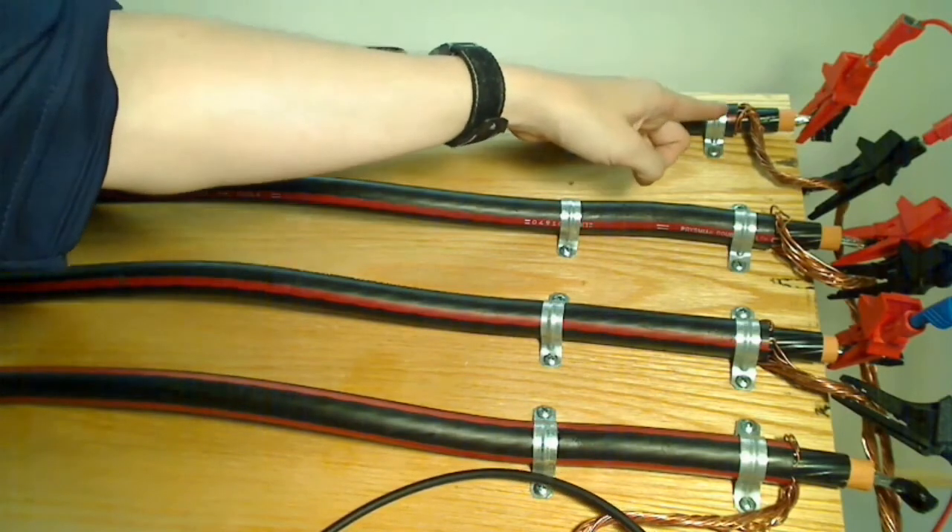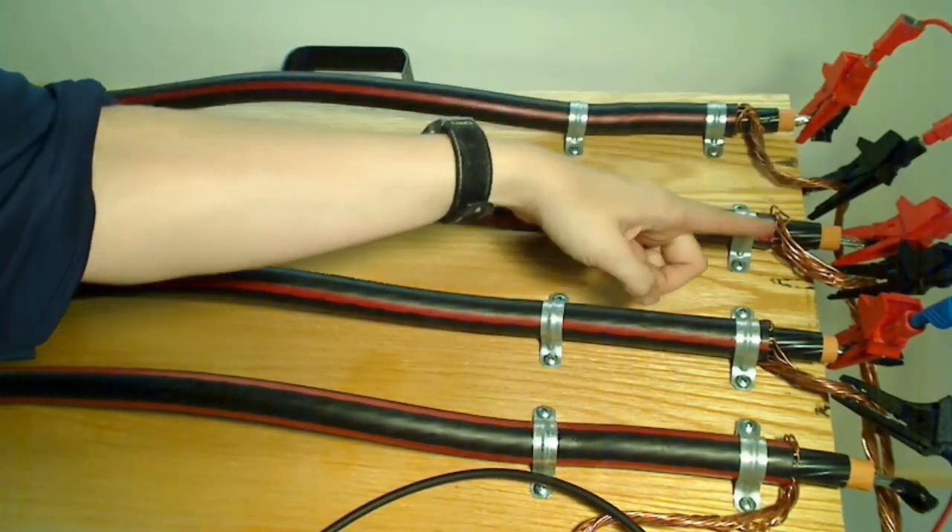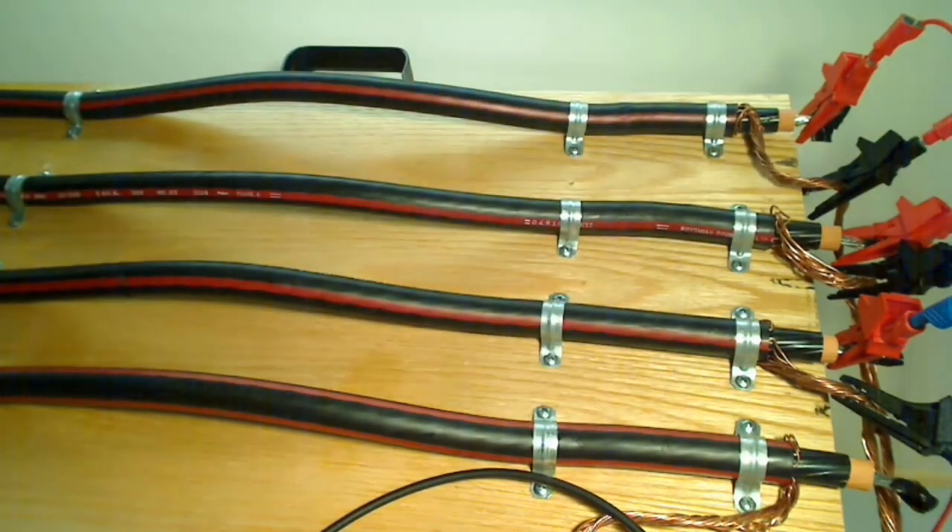Also, the cables on the opposite end — the conductor and the shield are both grounded on the far end. Thank you.